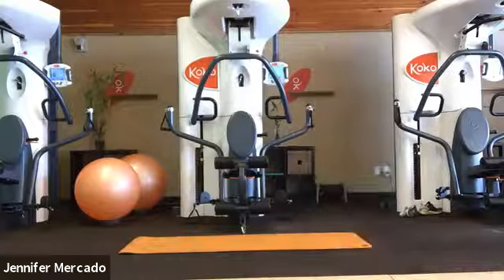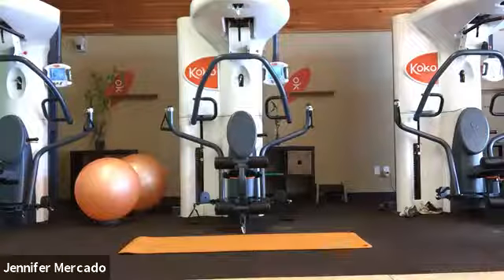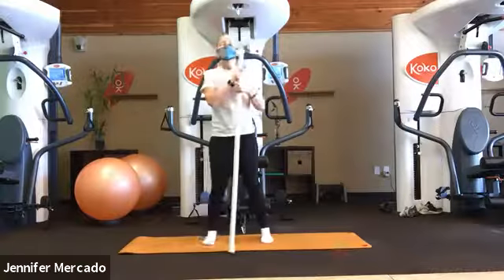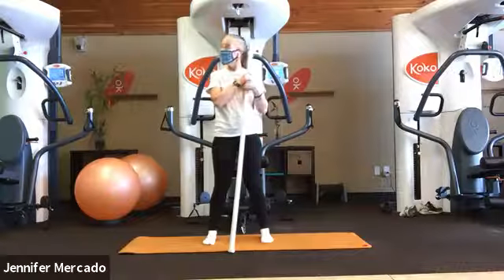I got to spit out my gum. Sorry. You guys would be listening to me chomp on my gum all class long. Good morning, everybody. Welcome to Sunday Stretch.